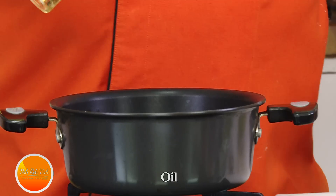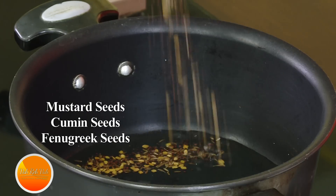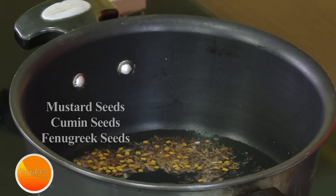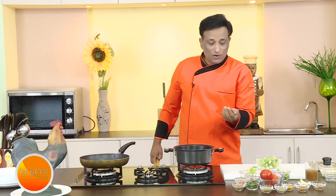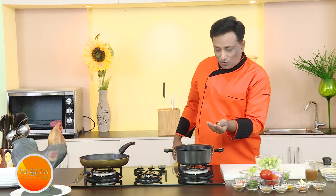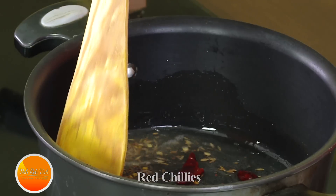First we're going to do the tempering. When you talk about tempering, the best tempering you need to give is mustard seeds, cumin seeds, as well as methi seeds. When the mustard seeds crackle, you also want a very good flavor from the red chillies, so put them in the hot oil and let these red chillies cook in the oil and you should get that aroma.